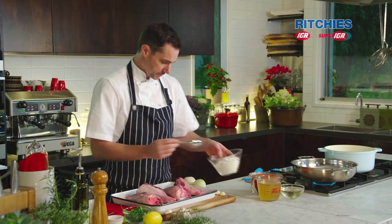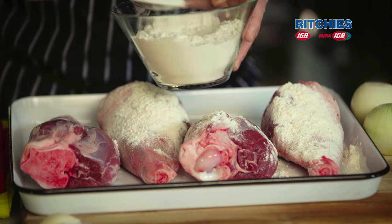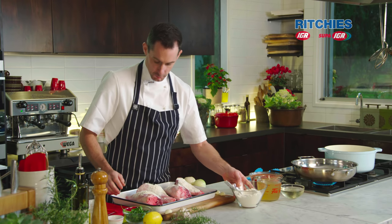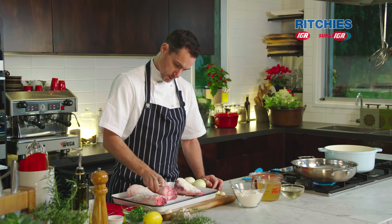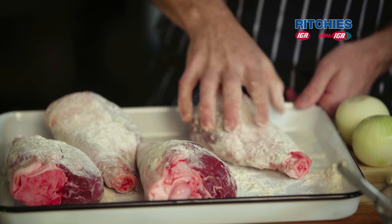So we've got some lovely lamb shanks and we're going to flour these. Flouring helps thicken the sauce up a bit later on and also gives the lamb shanks a lovely crust. Just roll them in the flour — you don't need too much, just enough to coat and absorb that excess moisture.